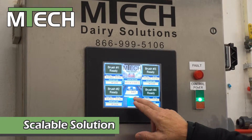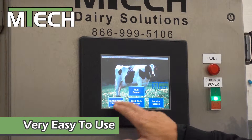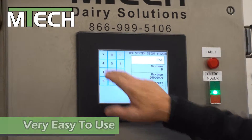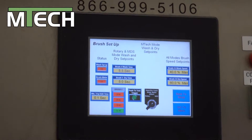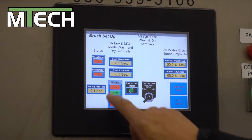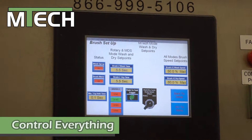We can also go in and do all our changes that we want to make on our system. We can enter a password, go to our brush setup, and select each individual brush on what we want to adjust. Let's pick brush number 2.